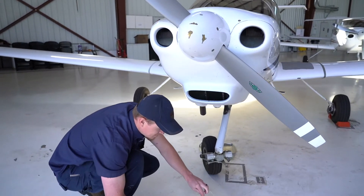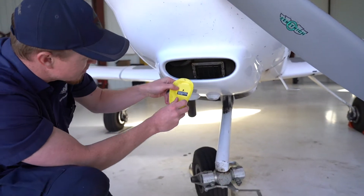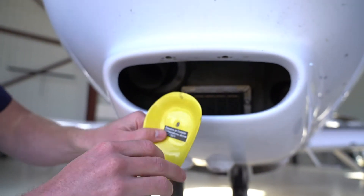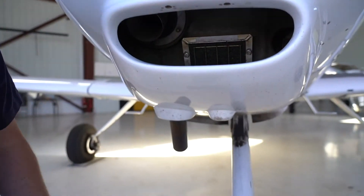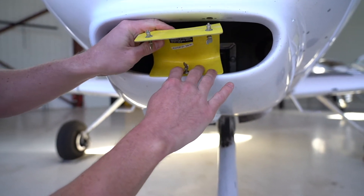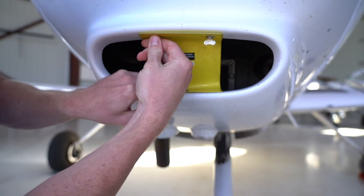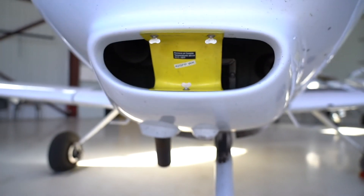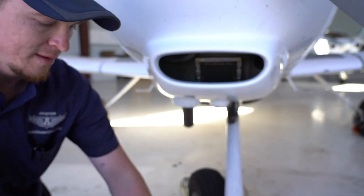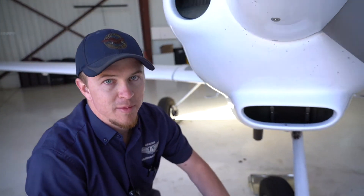Down here you've got the oil cooler cover, which goes back in here — it can be hard to see sometimes. Same concept: it sits there with one fastener, you turn it and it locks in. There's also one that goes right up in the front — push the front one in first, and it locks in just like that. Same way it comes out. When you're not using them, put them back in the bag and they'll go back in the baggage compartment of the aircraft.